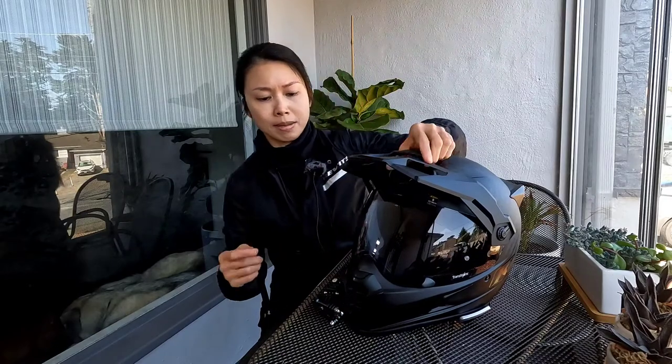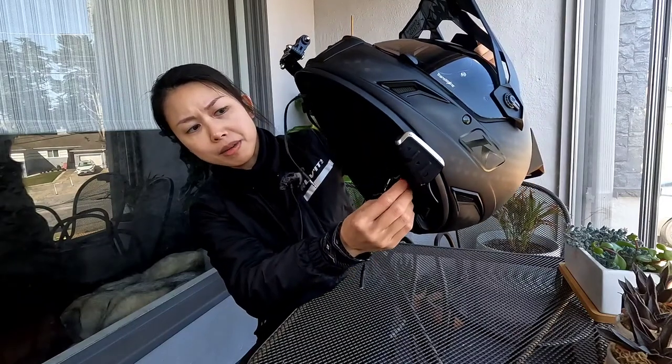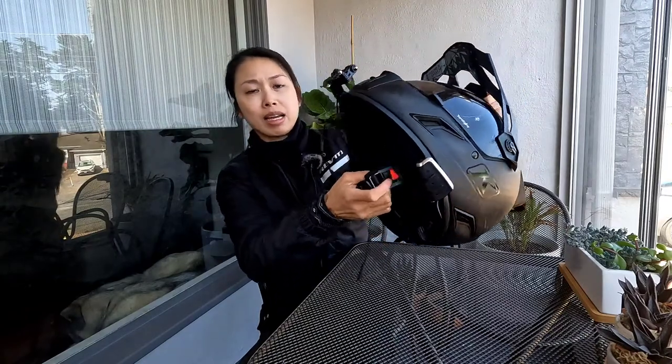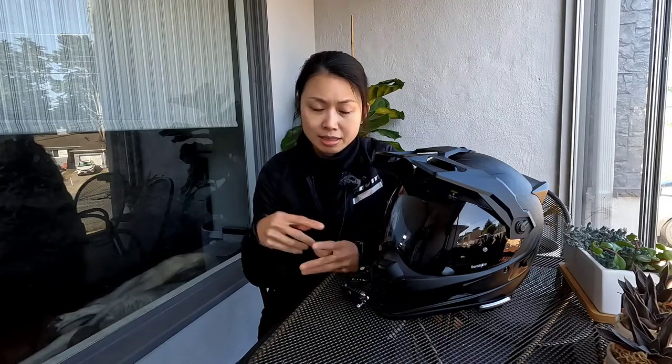First of all, the price was the same. But I really like this Fidlock system — it's kind of like a magnetic clasp. You hear it click like that. I really like how easy that is. I don't have to do the D-ring closure where you have to mess with it. That's just honestly preference — both are really awesome helmets for dual sport riding — but the Fidlock was the only defining option that made me go with this helmet again instead of another XD4.